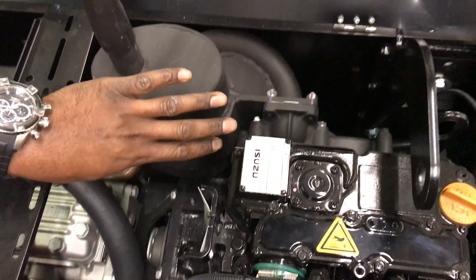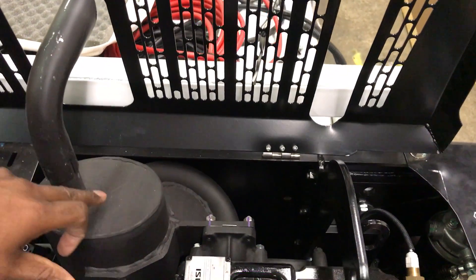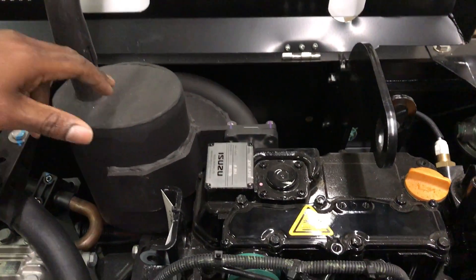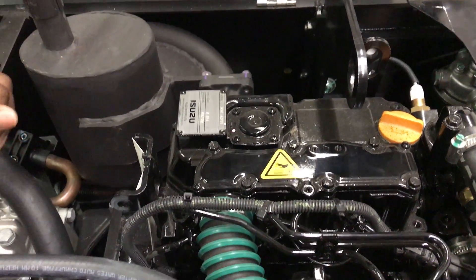Our muffler is different on this Isuzu engine than the mufflers in Thermo King and Carrier. This muffler runs this engine almost as quiet as a car when you're in the cities across America or abroad.